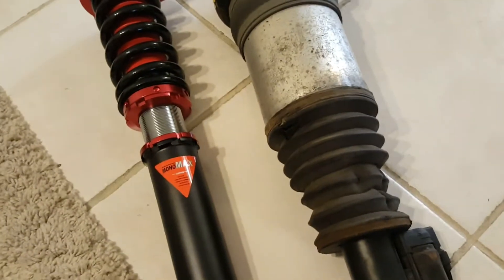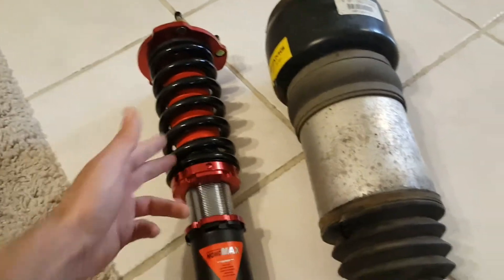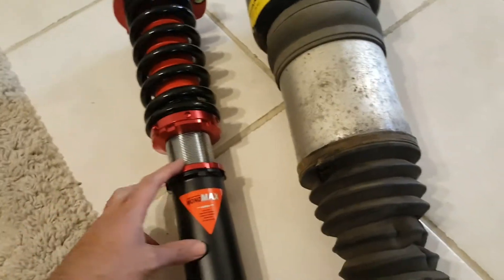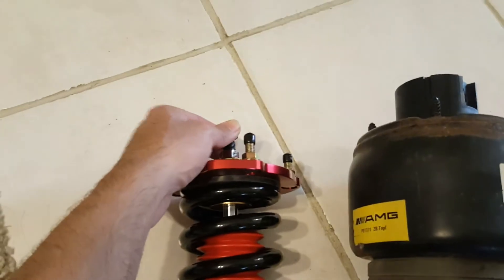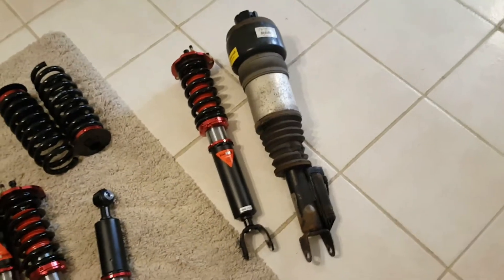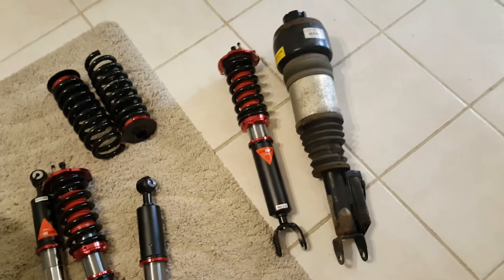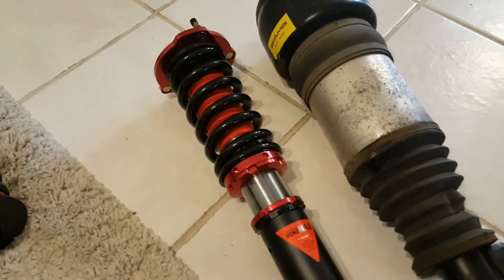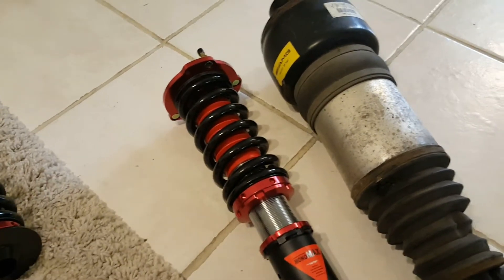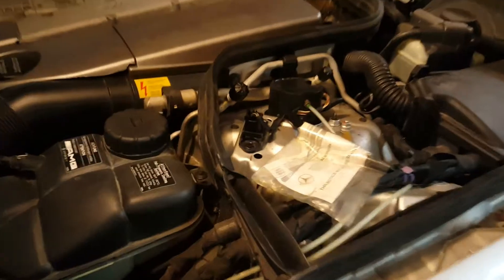I'm replacing the airmatic with coilovers because they give you much more adjustability — they're much stiffer, you can adjust the height of each corner individually, and you can adjust the shock absorber using the setting at the top. Putting coilovers in your car doesn't necessarily make it faster on its own — it's the ability to adjust your suspension to your needs that makes it faster if you do the proper setup for your driving style and the track.